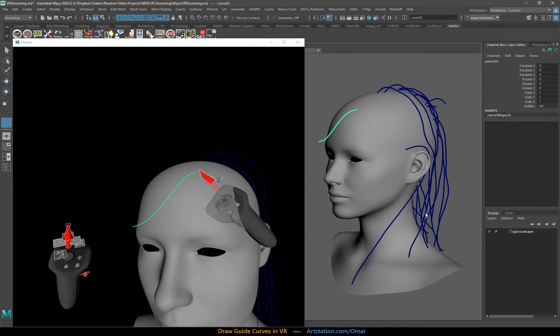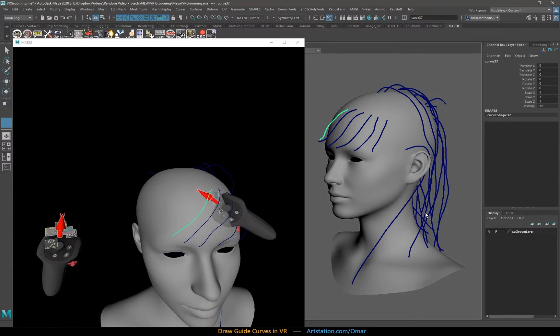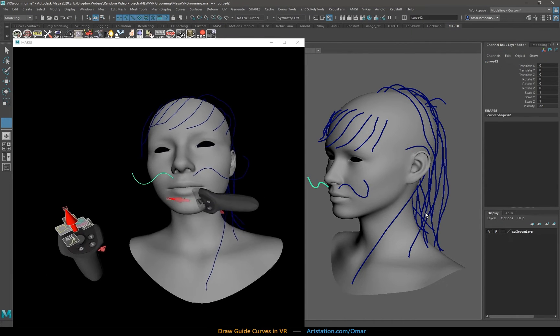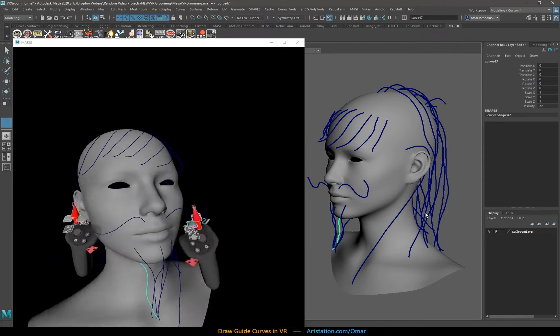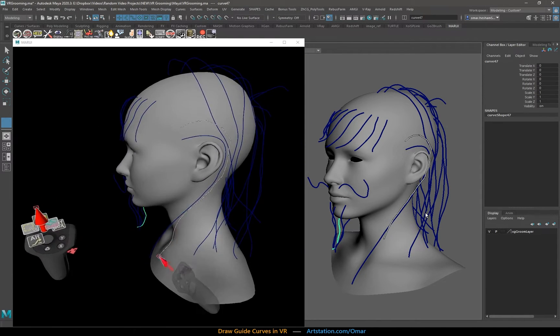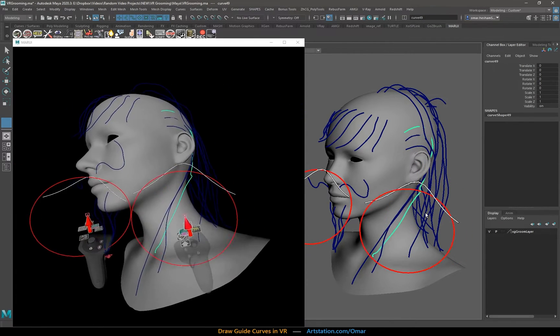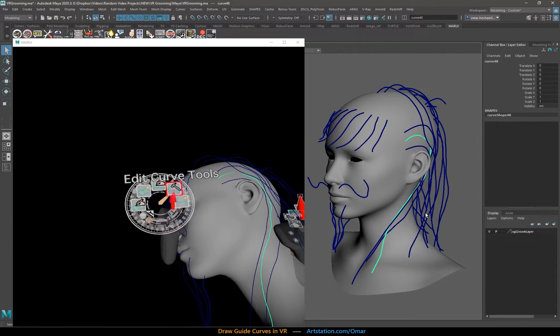I still have access to all the other tools. I can delete curves, restart, keep going, get in there, get more precise. It allows me a high degree of accuracy but also a lot of speed. I can see how fast I can get this stuff on her face. I still have access to brushing if I ever make a mistake. I can also undo, delete — whatever I want. But the placement is so much faster compared to any other tool I've seen.